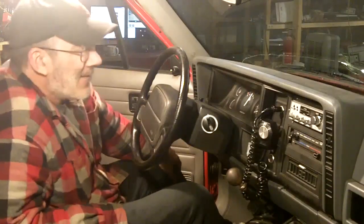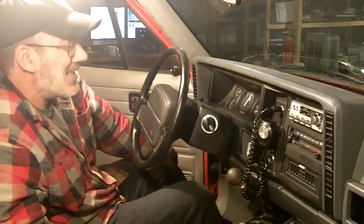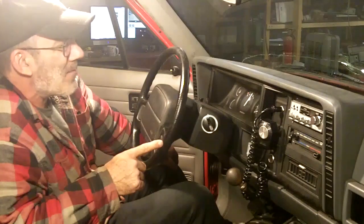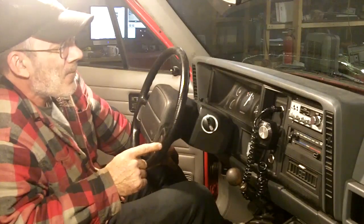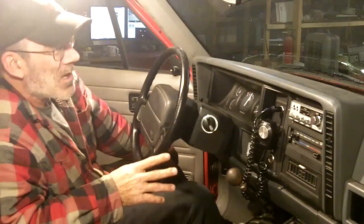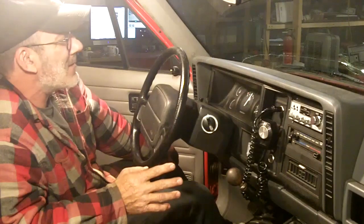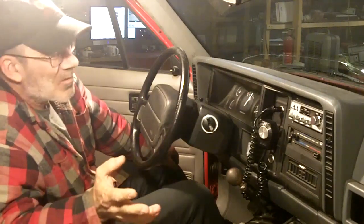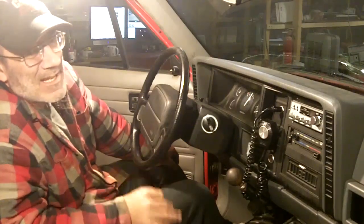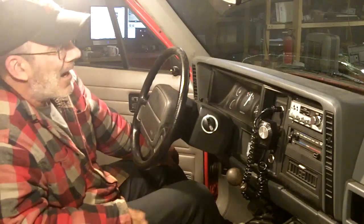Hi guys, welcome back. I thought I'd do a little radio swapping in the car. I put this TRC-453 in here about a month ago. Somebody did a lot of work on this radio and I'm not real pleased with some of it — it's over-modulated. I've put so many different microphones on this radio. My last video was making the A-Zoom mic work with it and it sounded the best it ever has, but it's still not quite right.